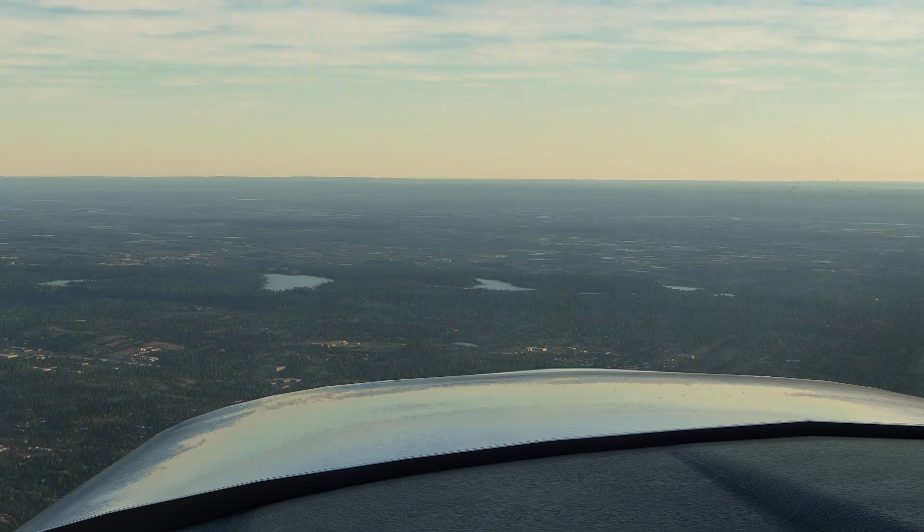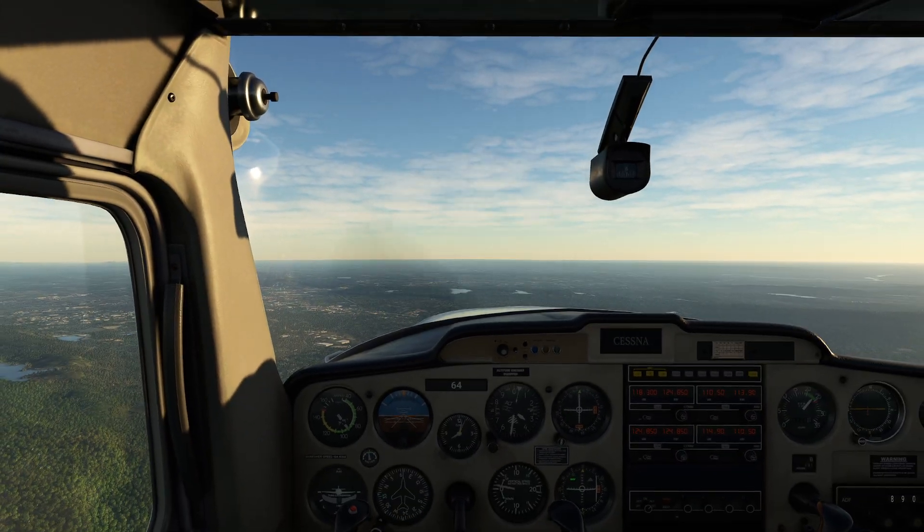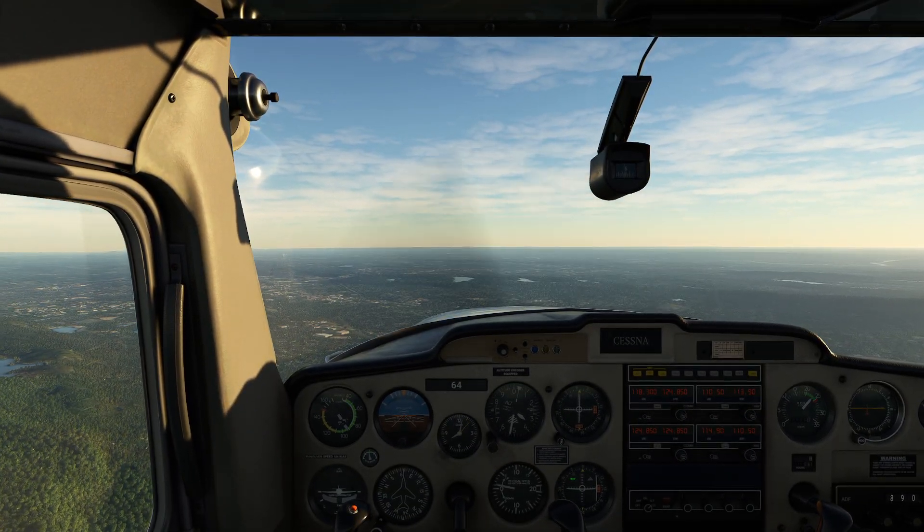I'm looking at my timer right now and I'm about six and a half minutes in, so we're doing pretty well. A little bit of turbulence — Cessna 152s don't like turbulence very much.